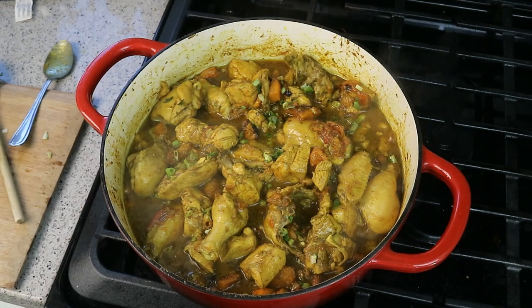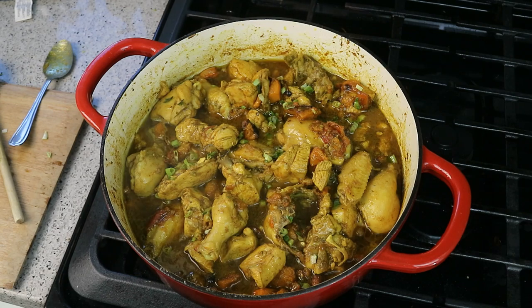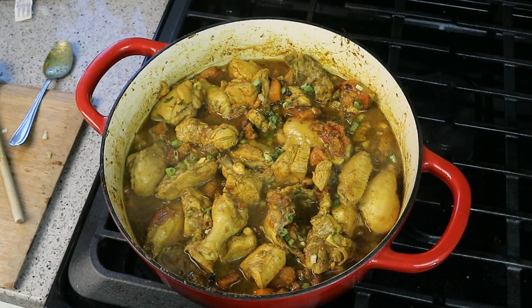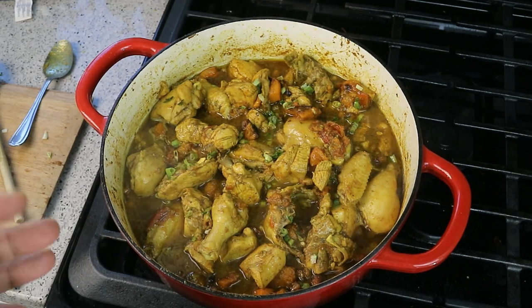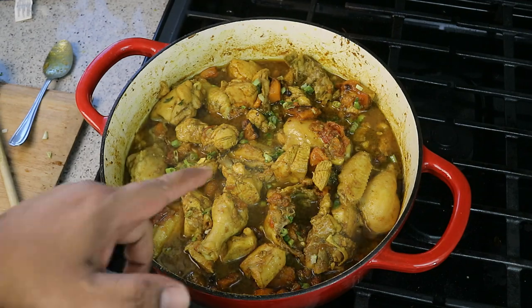I have to give credit where it's due — my boy Stuart out in Ottawa told me about pumpkin in curry chicken. Mine is a little different than his, but I have to give the man credit. Always a pleasure having you guys here in the kitchen with me. Give this one a try — use butternut squash, pumpkin, any sort of squash you have. It will work great, you're gonna love this one. Taste it for salt and adjust it.